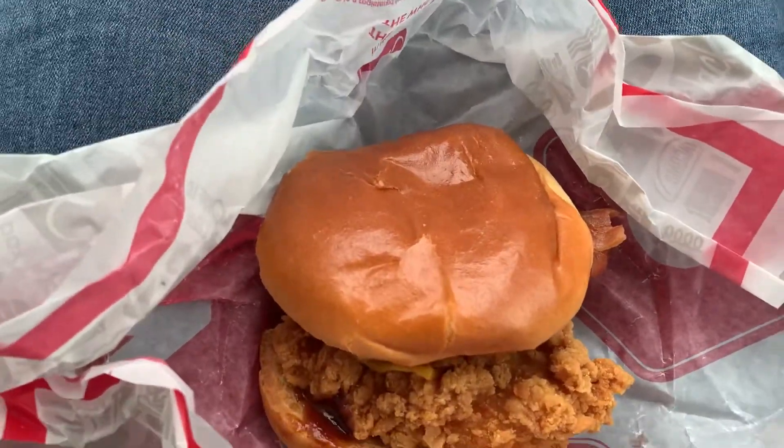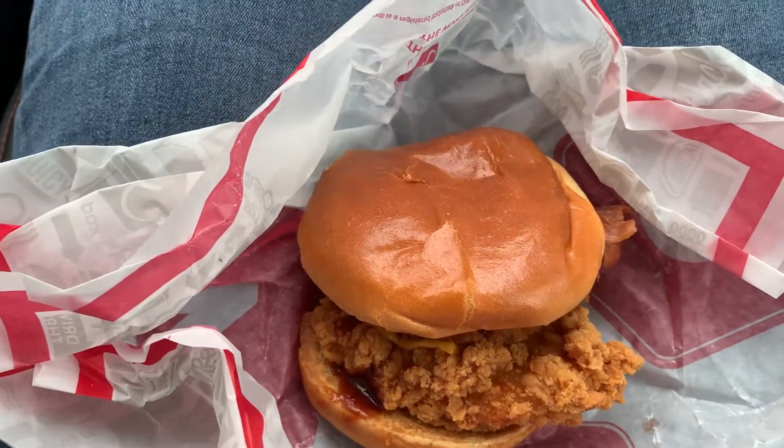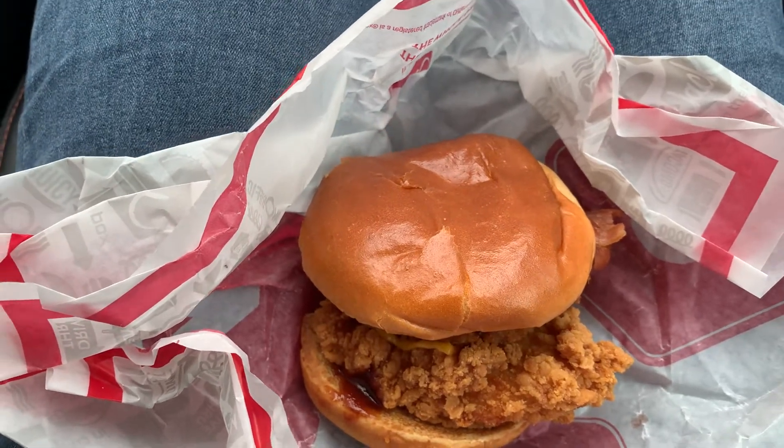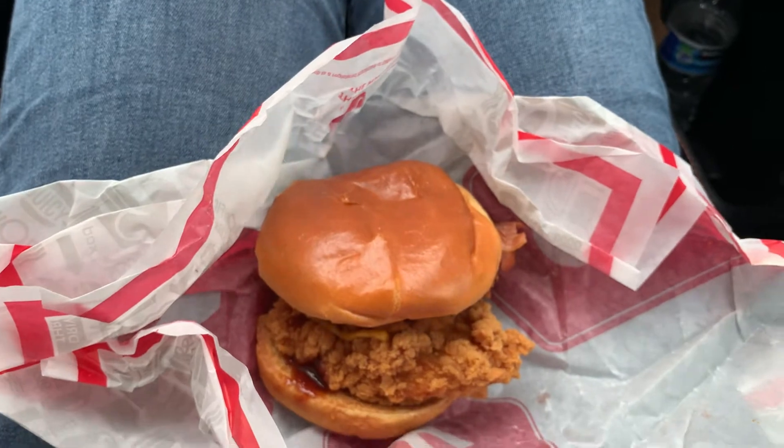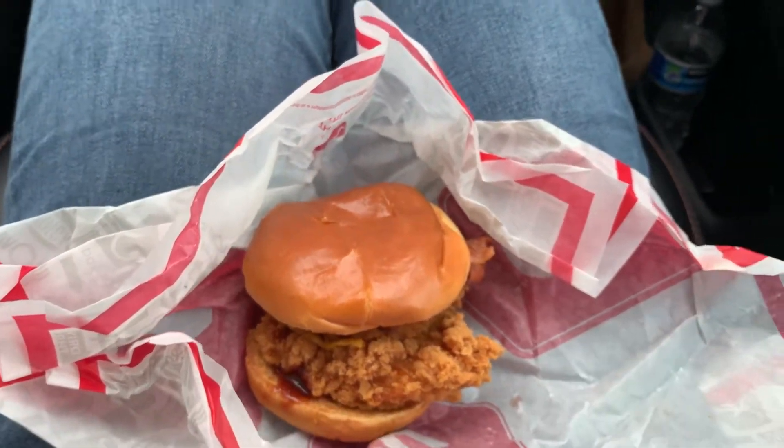Hope you guys enjoyed the food review. Be sure to like the video, share the video, and comment down below if you want to say anything. Be sure to subscribe if you haven't already, with the bell on. Thank you YouTube, and that's it.